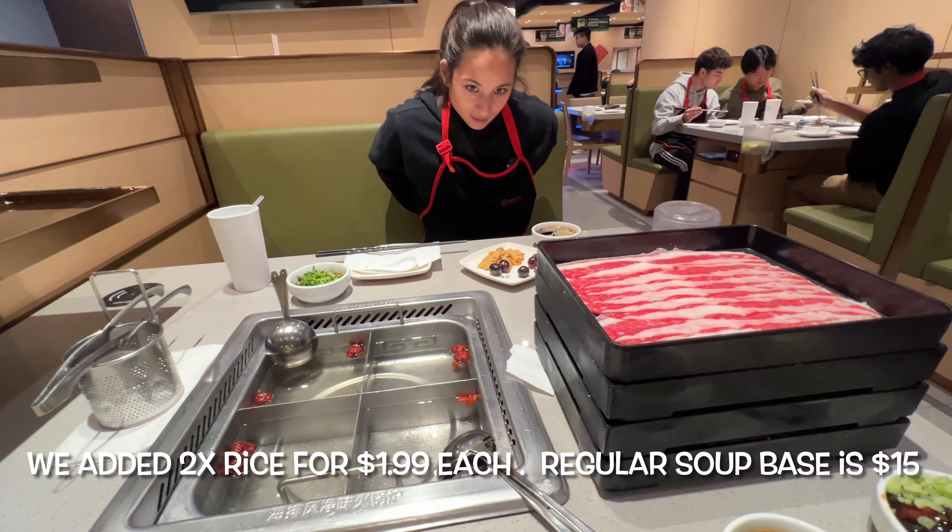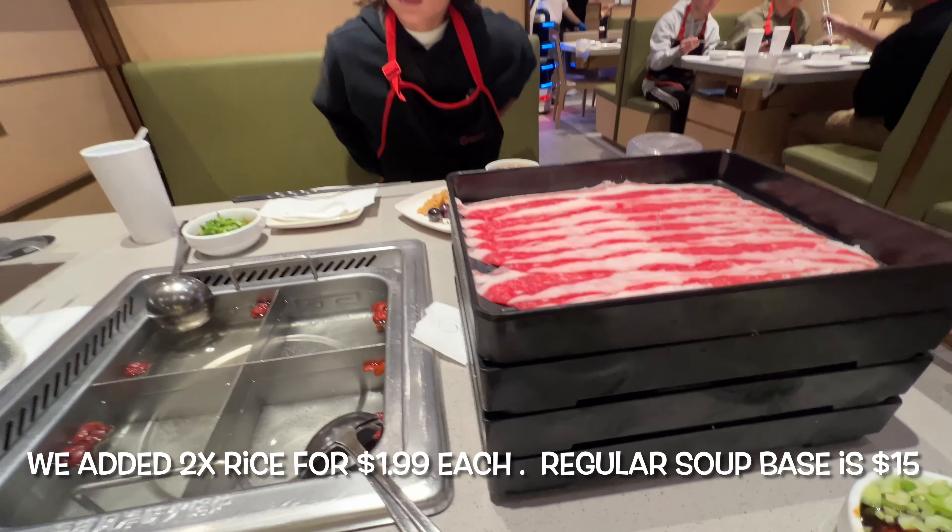We are at Hai Di Lao and we're here at the happy hour at 9pm. Each one of these is $1.99.